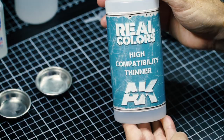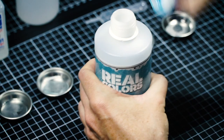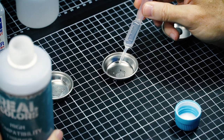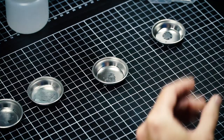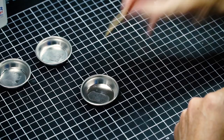Next up in level of hotness, Real Colors high compatibility thinner. I don't expect this one will work - I am going against what I think this is designed for, but it is hotter than the previous one. There's activation happening, but it looks angry in there. That's a lot hotter than the aqueous stuff, but it's hyperactive - there's something going on in there chemically. We'll set that for a few minutes.